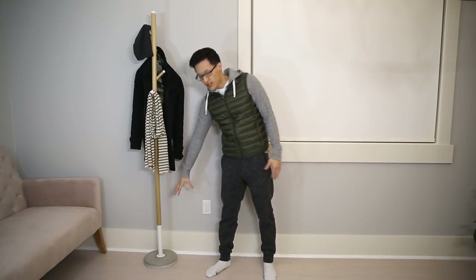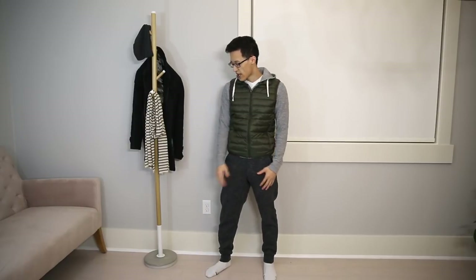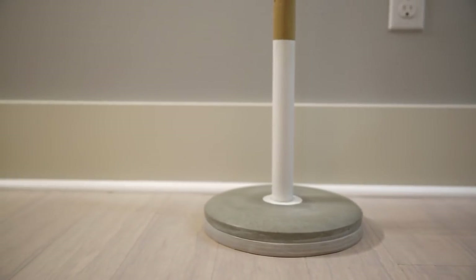Hey guys, it's Paul here and today we're going to make this mid-century modern concrete coat rack. The concrete is the base and then we have the wooden dowels to make this coat rack. All the materials used will be listed in the description box below. If you haven't subscribed, subscribe and let's get started. I was inspired to make this when I saw something fairly similar at West Elm selling for $250.